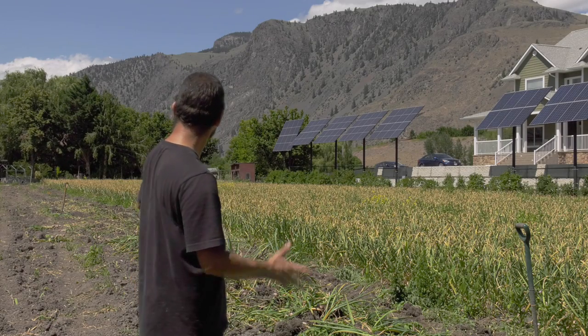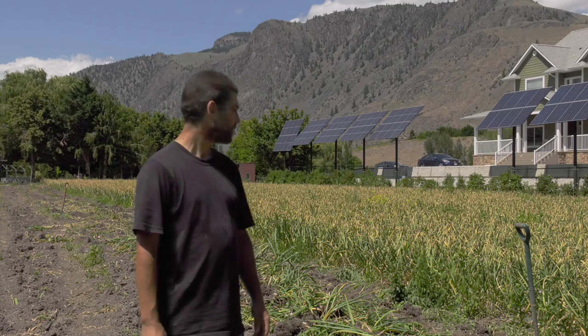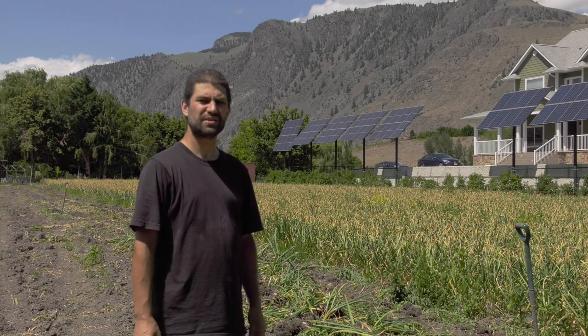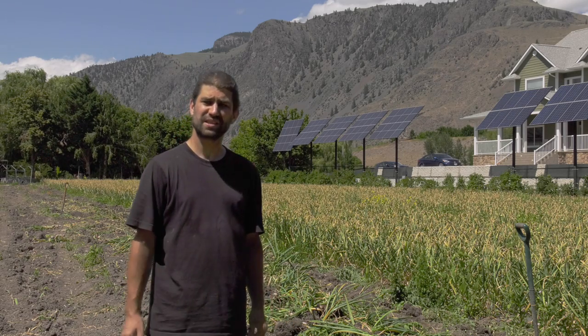Hey! So we're about half finished pulling all the garlic out of this field right now. We've been at it a couple days, just in our spare time. I've discovered I really like harvesting alliums — that would be garlic, onions, leeks, things like that.